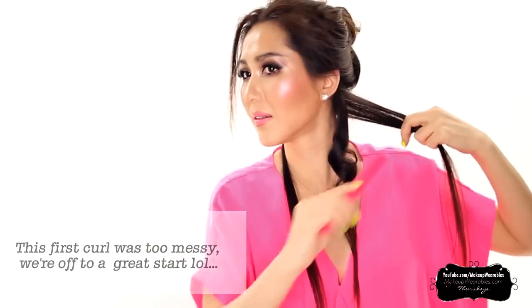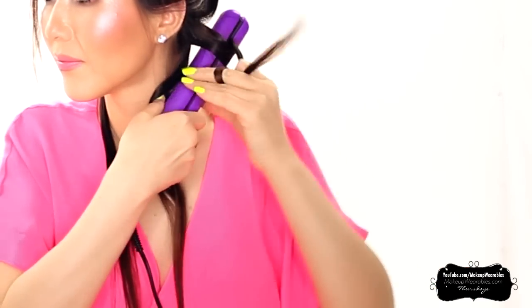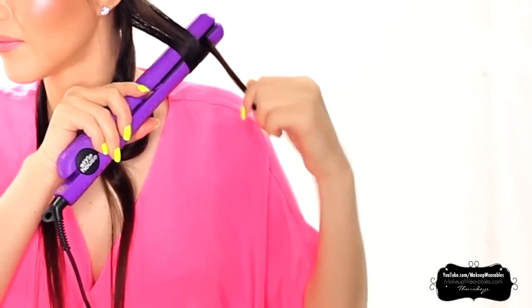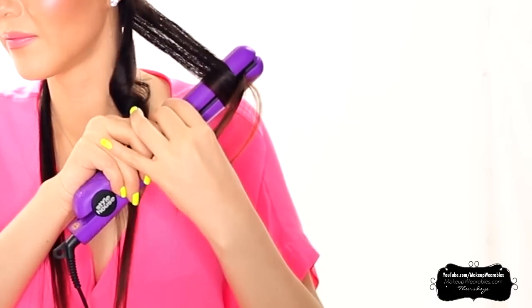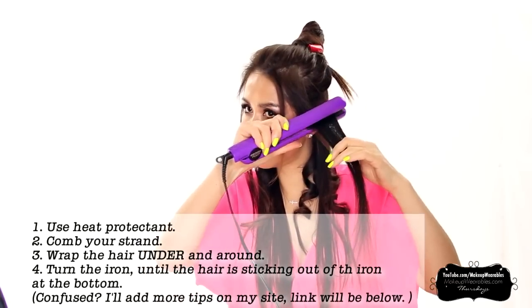Let's try that again. Take a strand, comb it through, and then wrap your hair around the flat iron until the ends are sticking out like this. To get straight ends, you can always go over it again afterwards because this flat iron has all the newest technology so it's not as damaging as older curling irons. Until we get to the crown, we're basically doing the same motion over and over — wrapping the hair around the iron and pulling it down and away from our face.